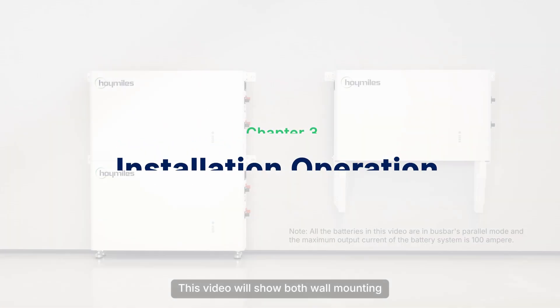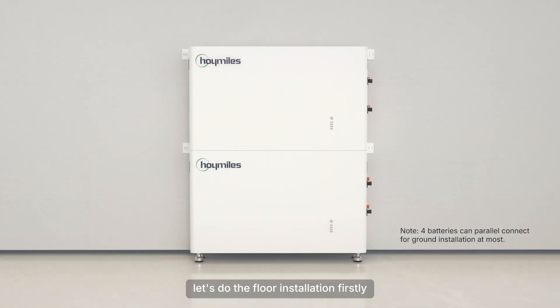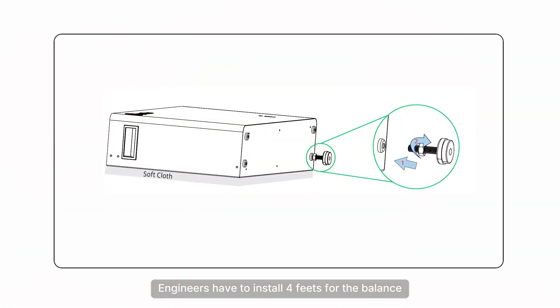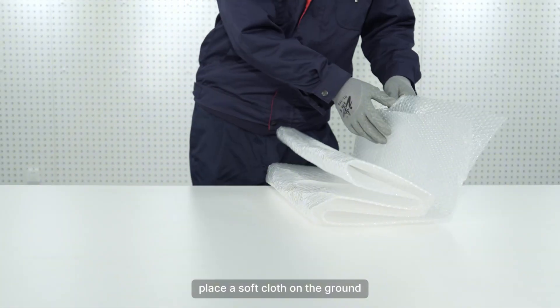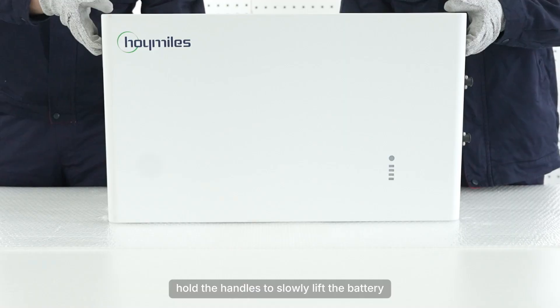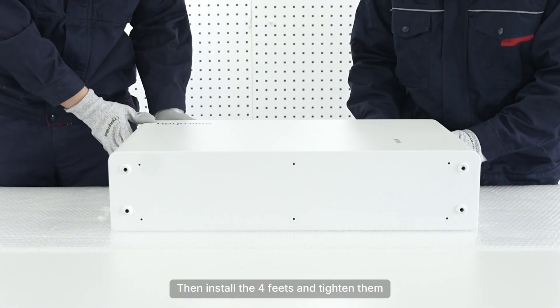This video will show both wall mounting and floor standing battery installation. Let's do the floor installation first. Engineers have to install four feet for balance. Place a soft cloth on the ground, hold the handles to slowly lift the battery and lay it on the soft cloth, then install the four feet and tighten them.